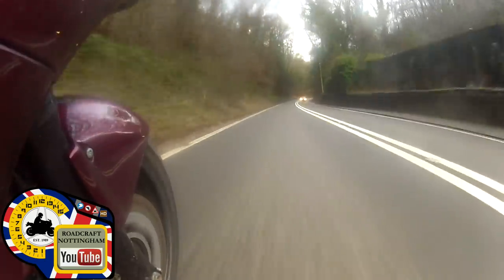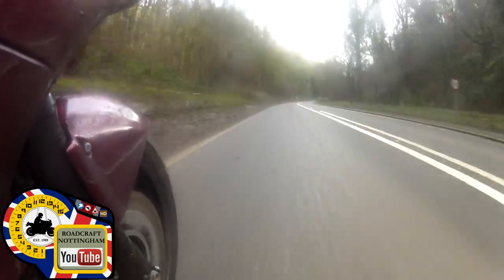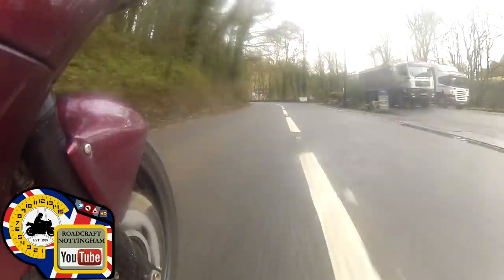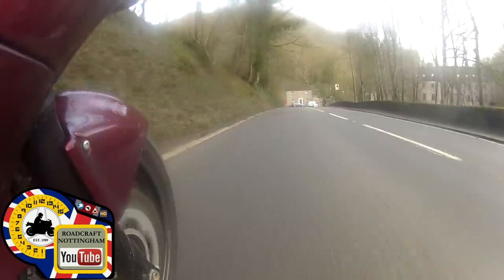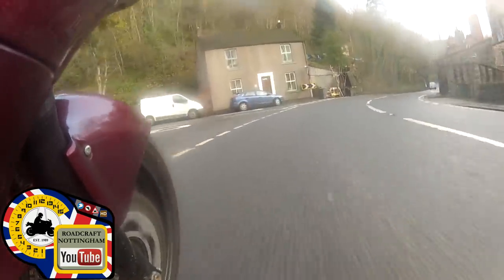Stay in one. Speed limit change - checking my mirrors, no one behind me. Bringing it down, fourth gear at 40 miles an hour on this bike. Over to three for the left-hander. Looking at the road surface, there's a lay-by on the right. Here are some manhole covers that are pretty level - not a problem at all. Staying in three for the view. Inside or outside this manhole cover - going over them on purpose just to prove to you that they aren't quite as dangerous as people make them out to be. All it does is bump your suspension.